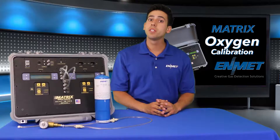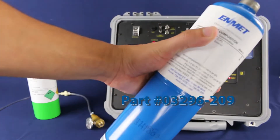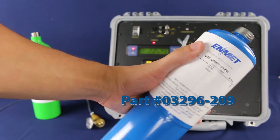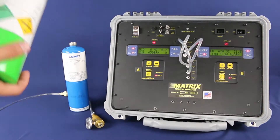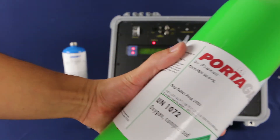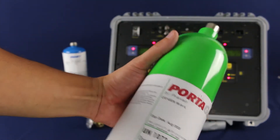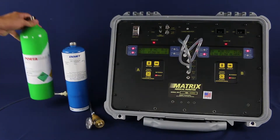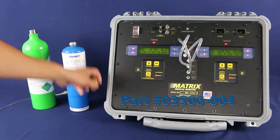Before you start, you will need the following calibration equipment on hand. A compressed gas cylinder of 20.9% by volume oxygen or clean compressed air for the low range calibration. If you are doing a high range calibration, you will need 99.6% by volume oxygen. Edmet is not able to supply this, so you will need to have your own source of 99.6% by volume oxygen to calibrate 0 to 100%. And finally, you will need a calibration regulator.